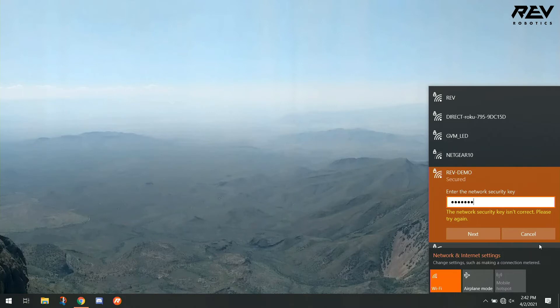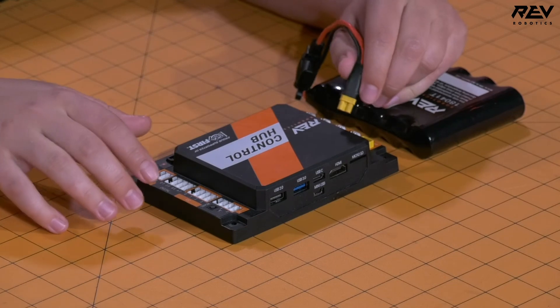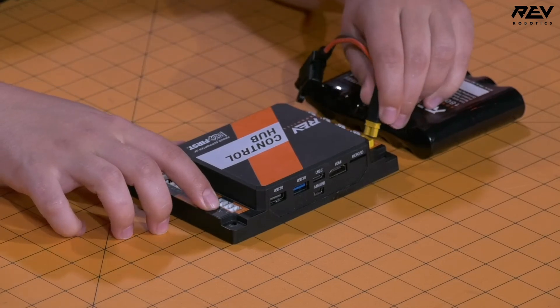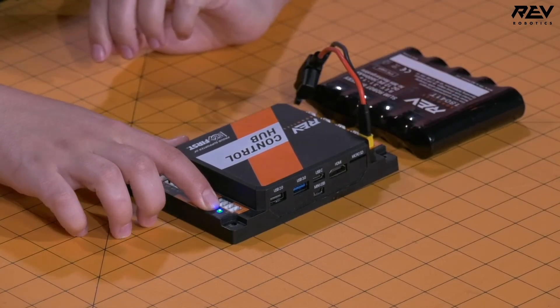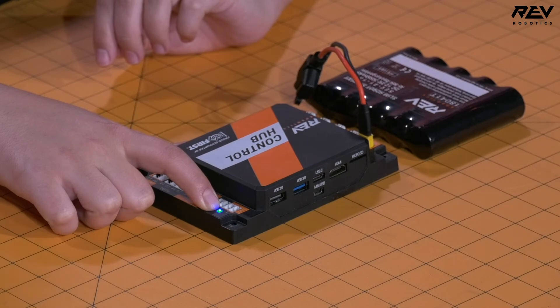If you have the wrong password or can't remember your password, you need to do a Wi-Fi reset. Come over to the control hub, take away power, press and hold the button under the status LED, plug power back in, and continue to hold the button until the status LED flashes a multitude of colors. Right now it's solid blue — we're waiting for the color flash. This can take up to a minute, so be patient.